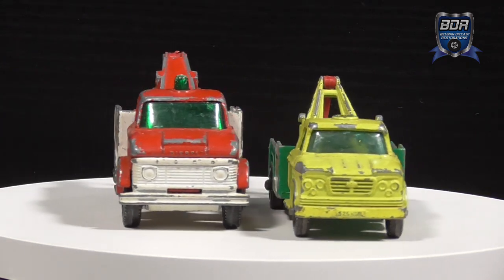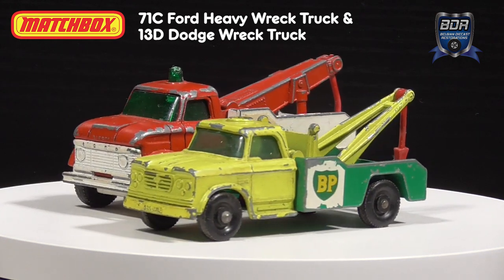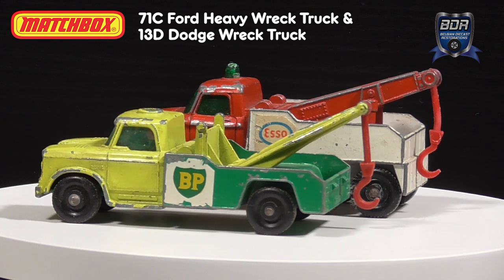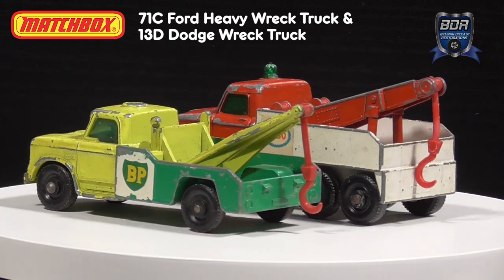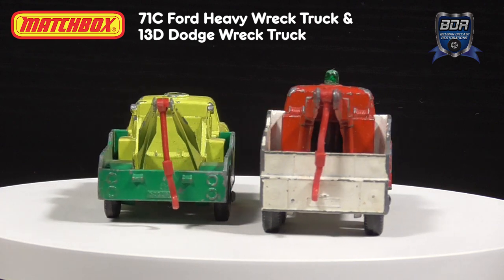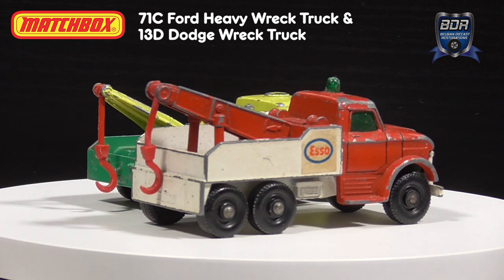Hi and welcome to Belgian Diecast Restorations. I'm Johan, and just days after the premiere of my 40th video, my channel turned one year old this week. So I think it's the perfect occasion for a special Code 3 restoration. On one side we have the Matchbox 71C Ford Heavy Rack Truck with SO livery, and on the other side we have the 13D Dodge Rack Truck with BP livery.